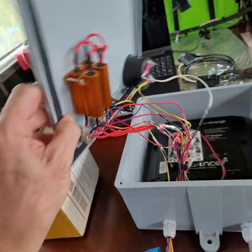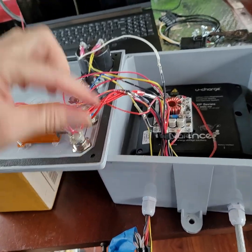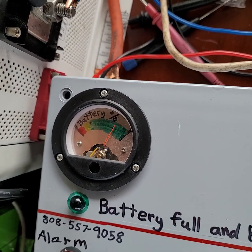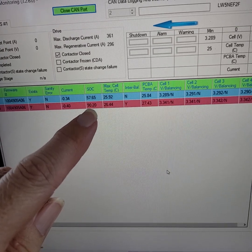If you ever need to open this, it opens to the left and you can put those two screws back in to hold the door on. So I have wired this up now. You'll see my state of charge is at 75% right now, which is the average of the 57% and 90% state of charge.